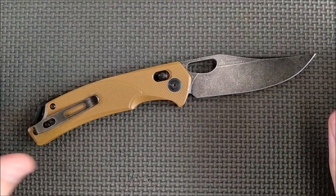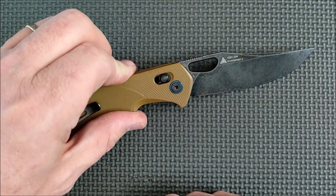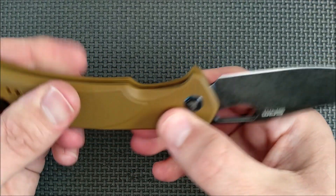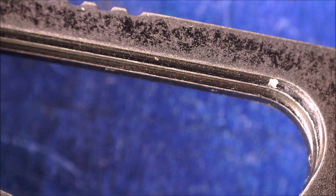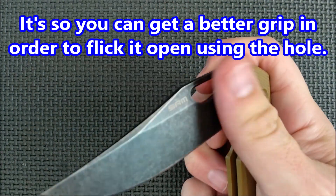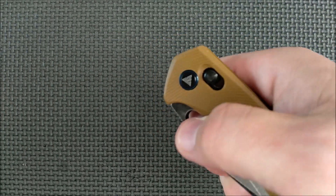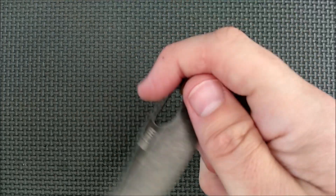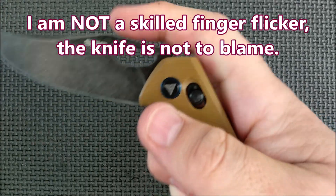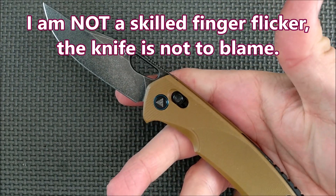Look at that beautiful knife. This nice big hole here has little steps in it instead of just being a straight hole, so there's a little bit of grippiness in there — that's so you can get your finger in there to do the flicking. The spring's just a little bit too strong for me to flick it just using my finger, but it's close. I gotta use a little bit of wrist action, and it opens up just fine.